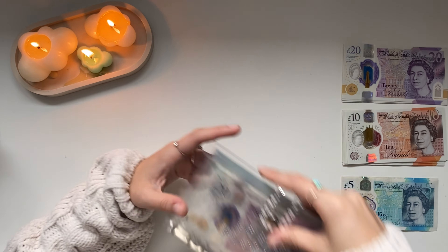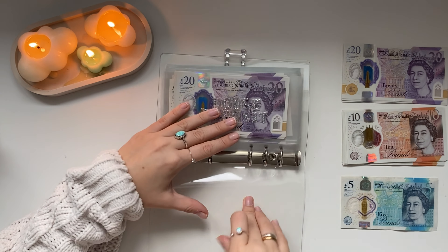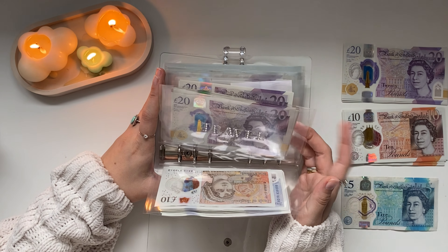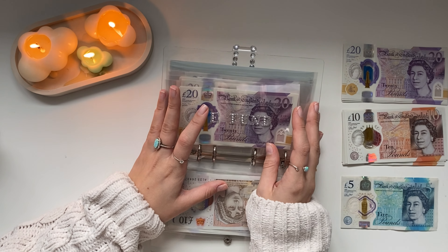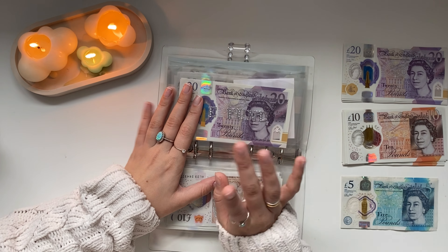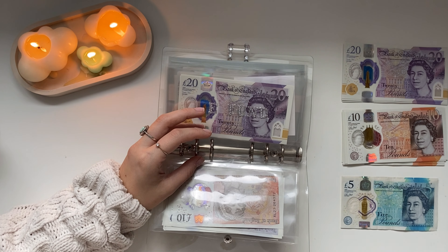Phone is getting £15, so that now has £15 — that's paying off the device. Watch my bill exchange cash unstuffing video to know where that £100 went, because it's no longer in phone. Pilates is getting £5 and that's for the annual subscription. Then I need to go to the bank. And that is my Daisy binder all done.